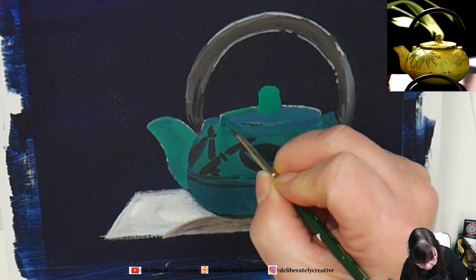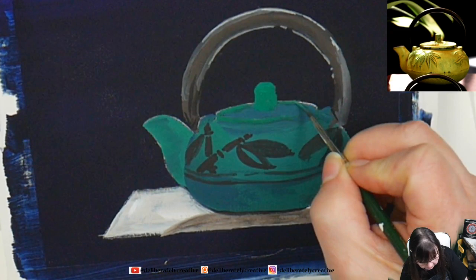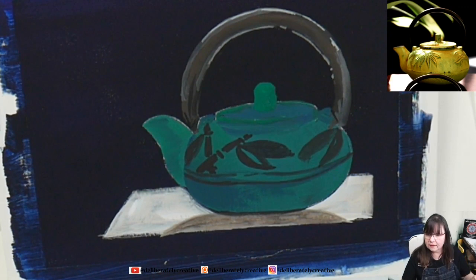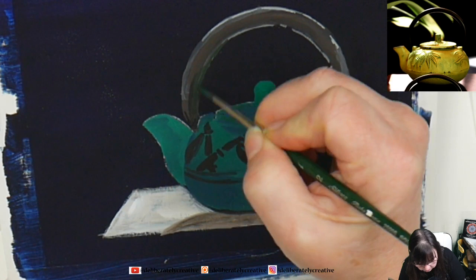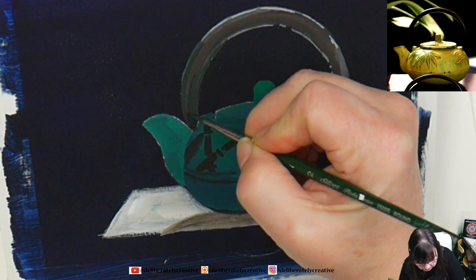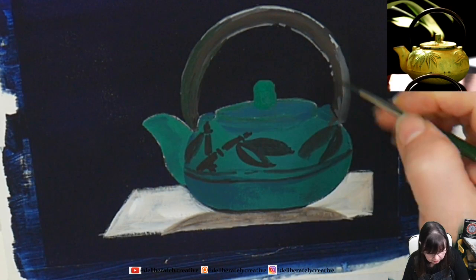Now I want to start putting in some of that yellow ochre. I'm actually using a little bit of that greeny-black color I was just using on the teapot to sort of blend that in — there we go. It's getting some reflections in the handles. There's a little bit of a highlight running on the front here — I want that handle to look rounded. Sometimes I have to work things a couple of times.